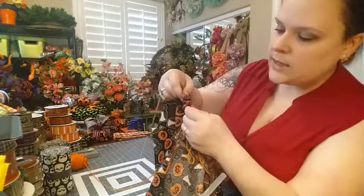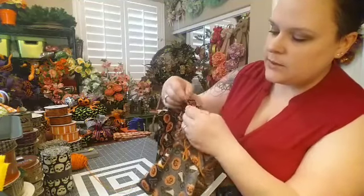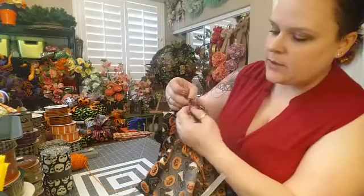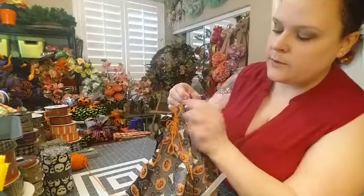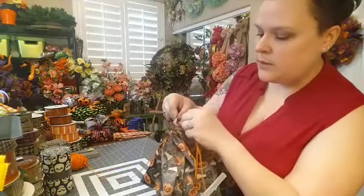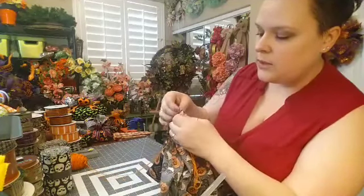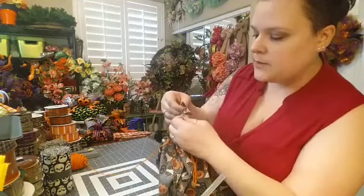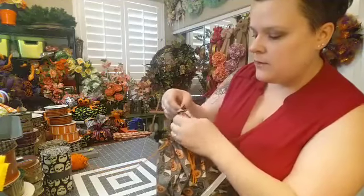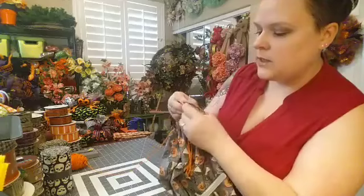Just keep going in and out, staying about a half inch from the top. There's nothing that's an exact science — it's all guesstimation. Pull some more and just keep going. Once you get a rhythm and a flow to it, it'll go pretty quickly. It doesn't take very long to get these tops stitched in and out.